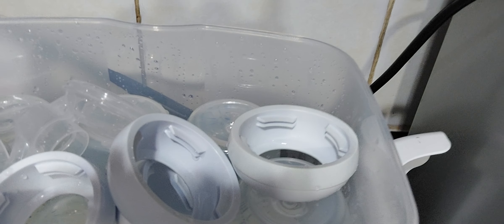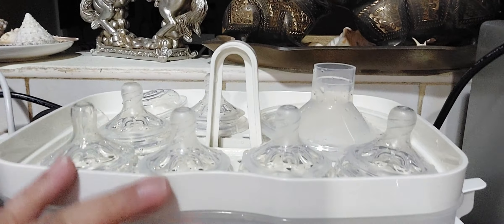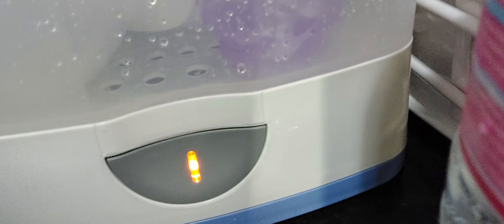You put water to that brim, and then you put your bottles there. I'd like to put that, and then there's a top layer for the chupon. Then we cover it. This is not again sponsored, but the Chicco brand is quite good. Of course, we turn on the sterilizer. There you go, and then you just leave it and it sterilizes.